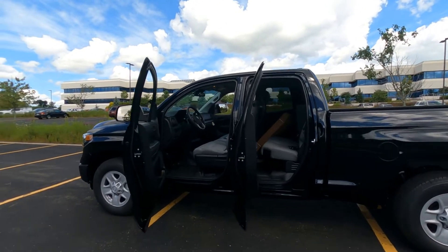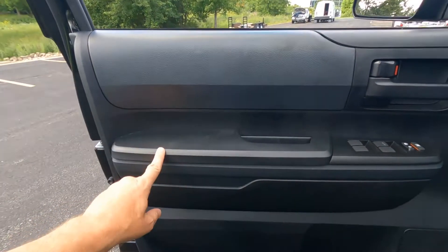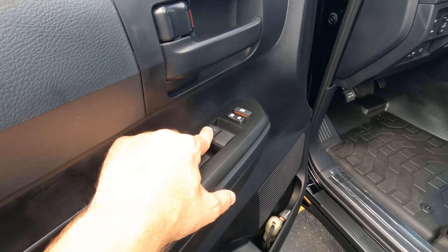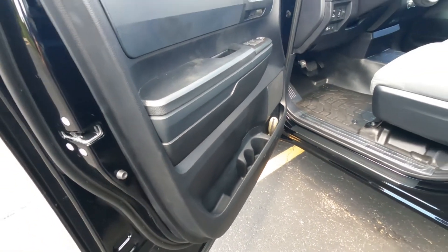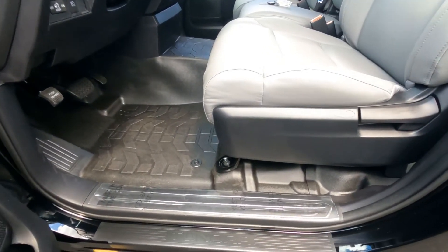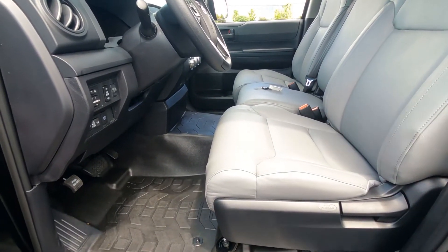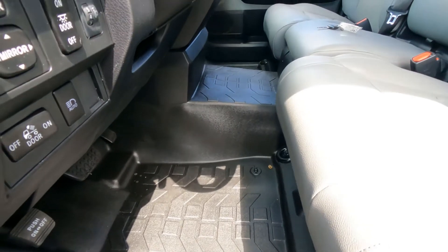Heading inside the double cab, there's a full front door up front with vinyl everywhere and minimal padding — this is a work truck, so rigidity and durability are important. Power windows all around, but only the driver's window has auto up and down. There are speakers, pockets, and bottle holders in the door. The threshold has Tundra embossed in it. This one has the work truck package, which lowers the price by $275, removes carpeting in favor of vinyl flooring, and adds vinyl seating.